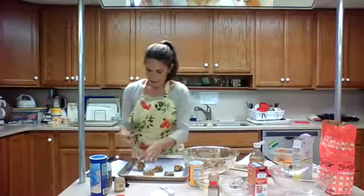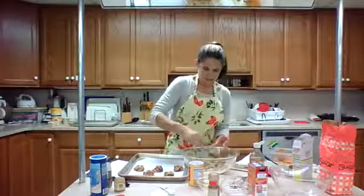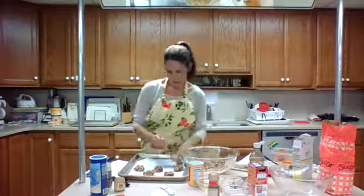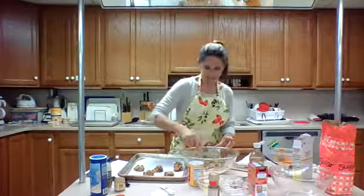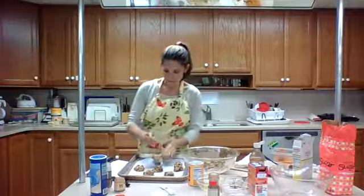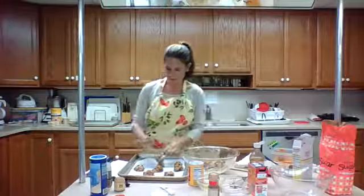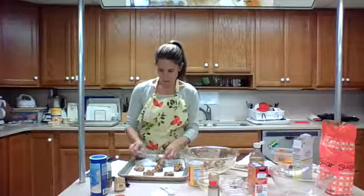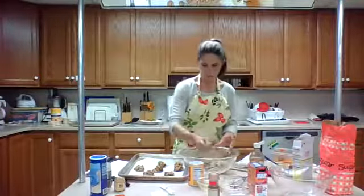The aroma just smells so good in this kitchen! You can eat these as a snack, a dessert after dinner, or quite frankly even for breakfast, because you have the nutrition from the pumpkin and from the oats.